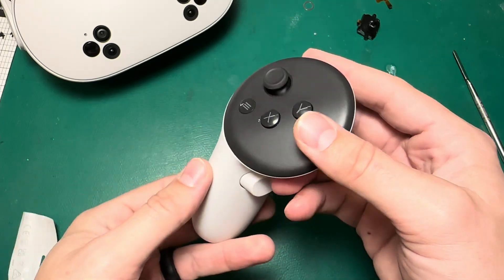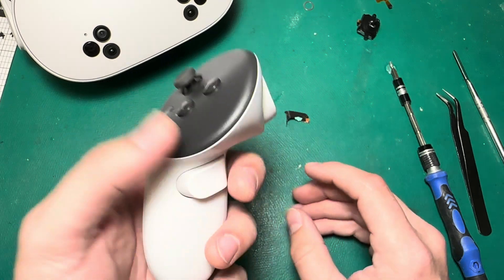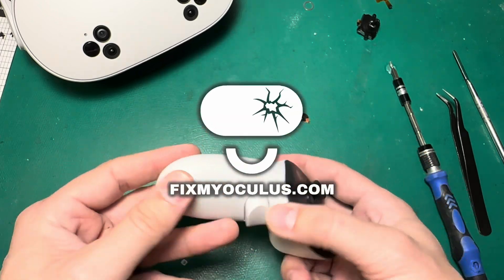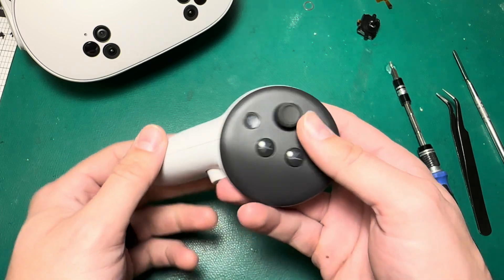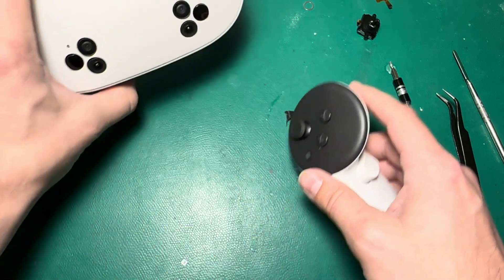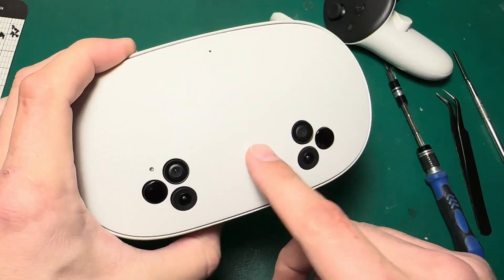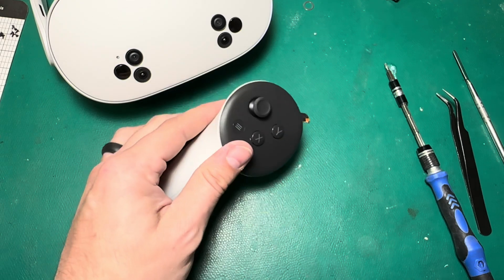And that's it — a working Quest 3S controller with a new joystick and no joystick drift. If you guys have any follow-up questions, let me know in the comments. If you need parts and tools for your repairs, check out FixMyOculus.com. Or if you'd like to get your joystick fixed but don't want to do it yourself, you can check out our website for that as well. One last reminder: we are doing the Quest 3S giveaway right now, so check out the link in the description to sign up to win. Thanks for hanging out — see you on the next one.